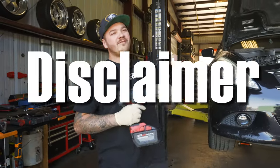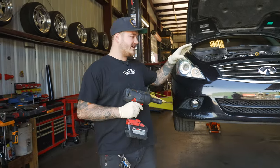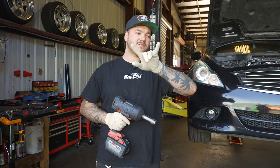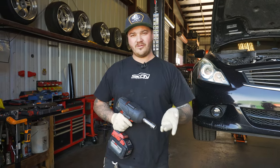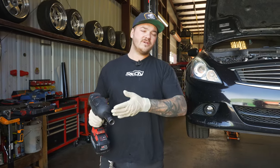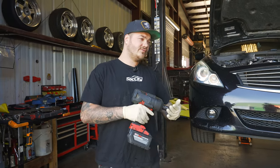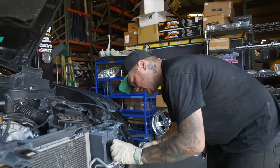Disclaimer: if you do not feel comfortable working on cars, don't try and do this. This is very involved — when you pull the timing cover off and you're setting your timing marks, if you miss something and get everything back together your motor will have issues. Big disclaimer: if you don't feel comfortable doing it, I'm sure there are shops around you that can do it. If you feel comfortable doing it, here's a video on how to do it.